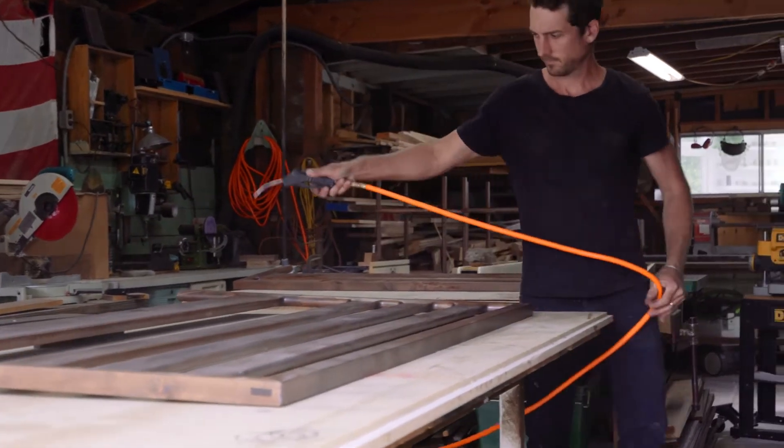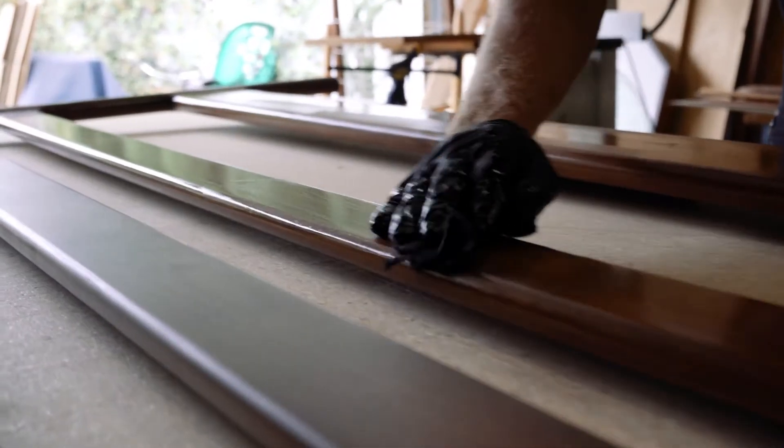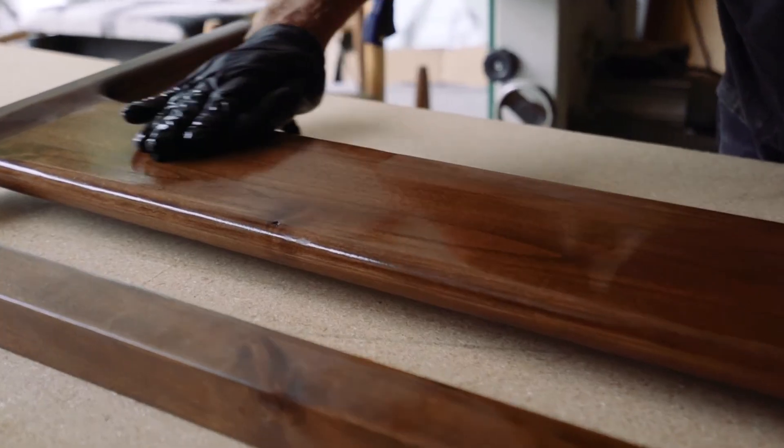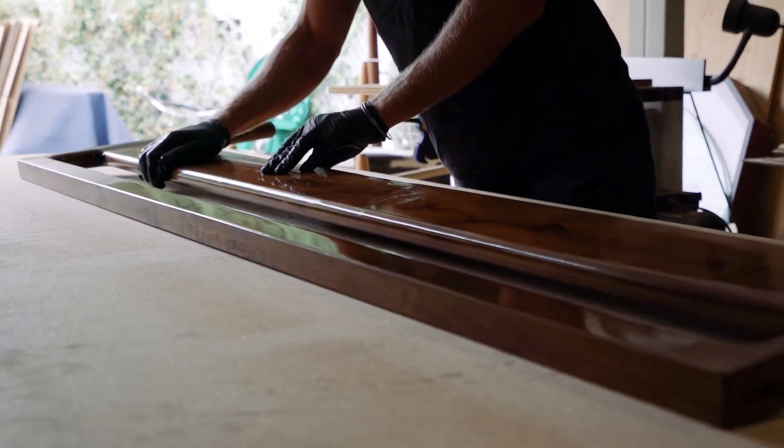The handmade wood bed frame has a sophisticated silhouette. It's all made here in Los Angeles. The solid wood construction makes it super durable. It's unique in that the open slat design on the back really allows it to fit in with just a whole variety of spaces. I hope you'll enjoy this collaboration as much as we do.